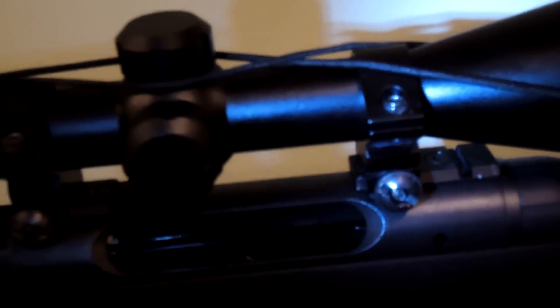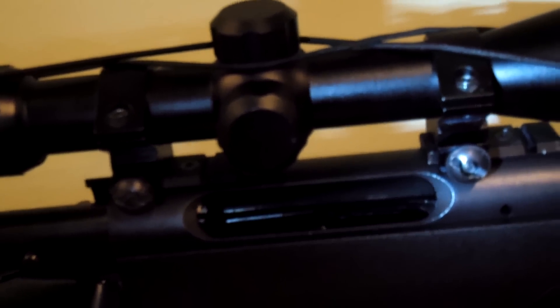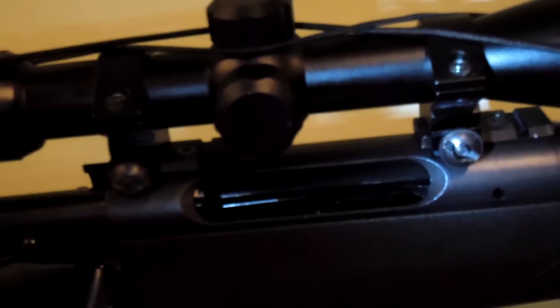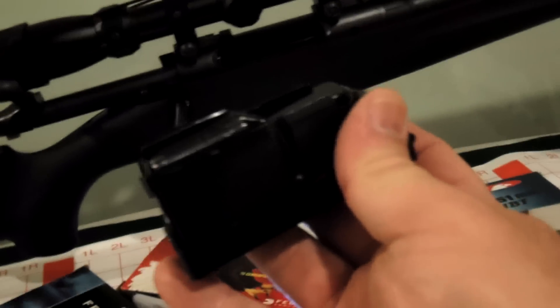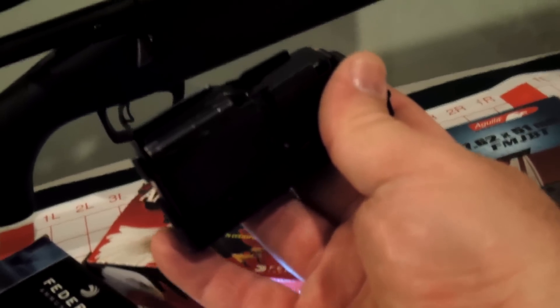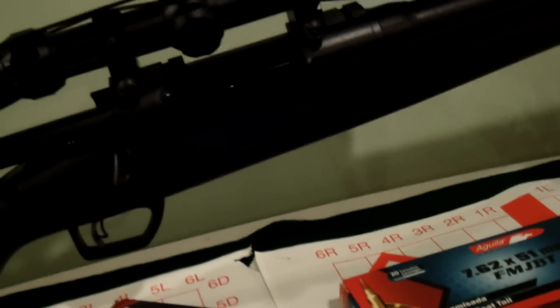This receiver is very strong and solid, but it has one problem: you cannot load the rifle through the extraction hole — you always need to use the magazine. Here is what the magazine looks like; it is a detachable magazine. It clicks very well and stays very solid with the rifle. It's metal — everything is metal except for the bottom plate which is plastic. The price of one magazine is about $27, so it's not too expensive, not too cheap.